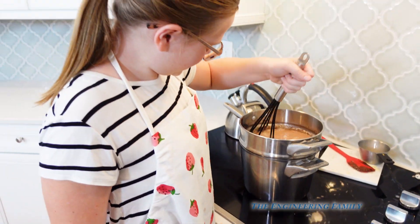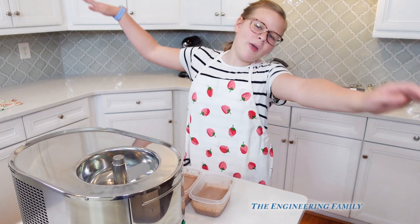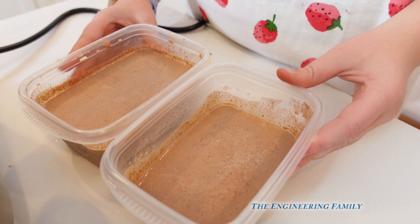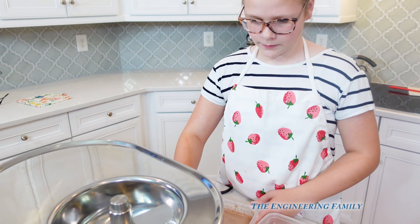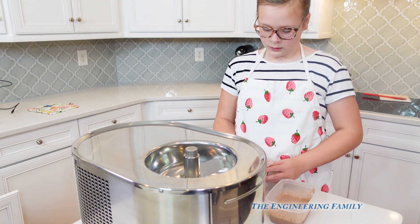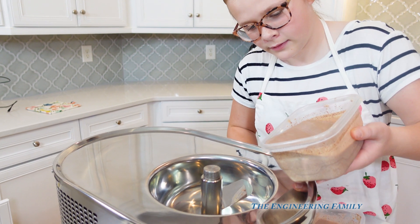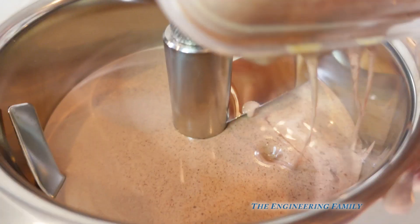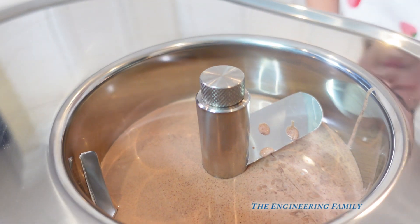That's going to take a little bit of time to get chilled out and ready to go. Snap your eyes — ready, go! We're back. This is our mix all cooled — we've chilled it for a bit. So it's cooled off and we're ready to put it into the actual ice cream maker. We're going to pour it right in — just dump it in there like that.